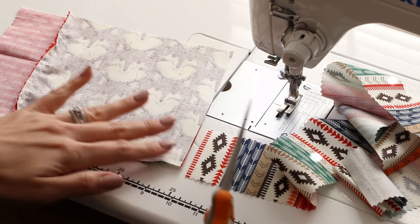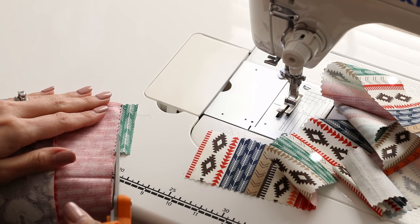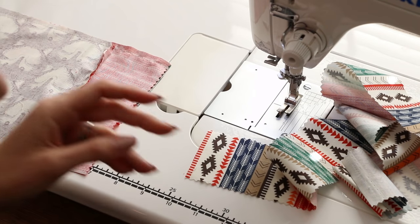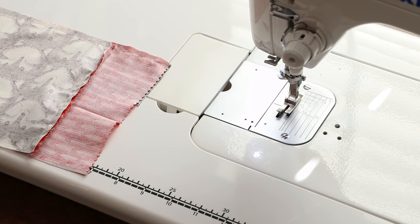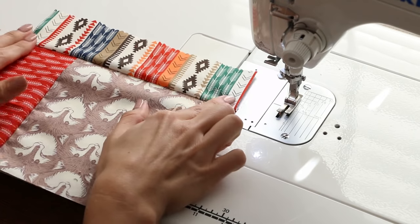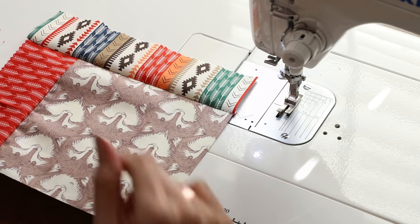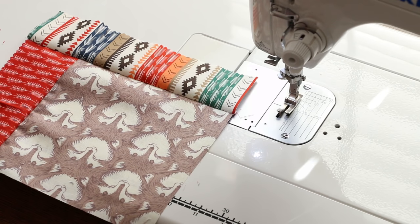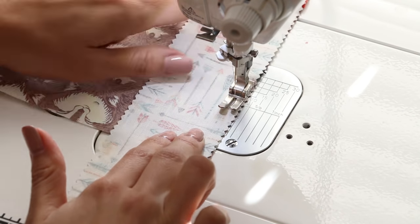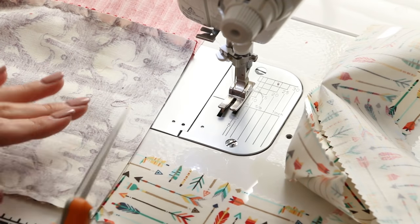We're going to do the first round and then we'll get up and check everything, make sure we can make any minor adjustments, and press it really well. After each strip, flip it over and cut, then finger press — just run your fingers along the seam to give it a rough press, because we'll use the iron later. Then find your next strip and continue.